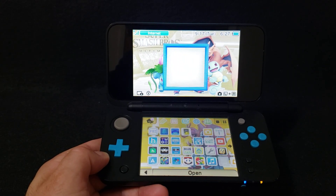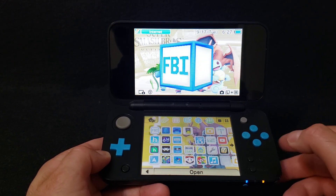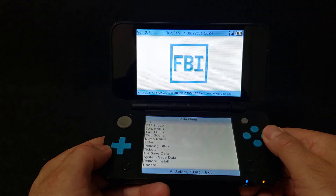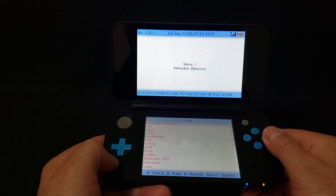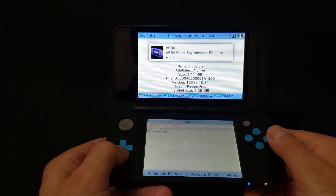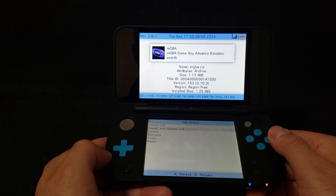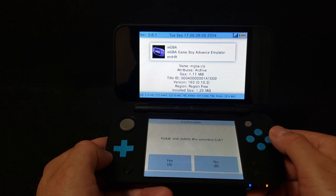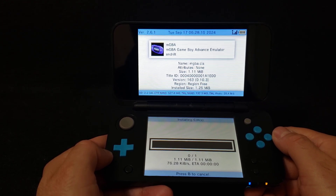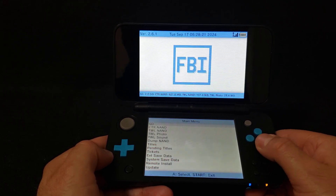All right, now on the 3DS. First we're going to install the CIA — we are going to be using the FBI app. Open it, press A on the SD, go down to your CIAs folder, press A, go down to your mgba.cia, press A, then select 'Install and Delete CIA', press A, then press A to install. This shouldn't take too long — it's a small file. Press any button to continue, press B, press B, and then press Start.